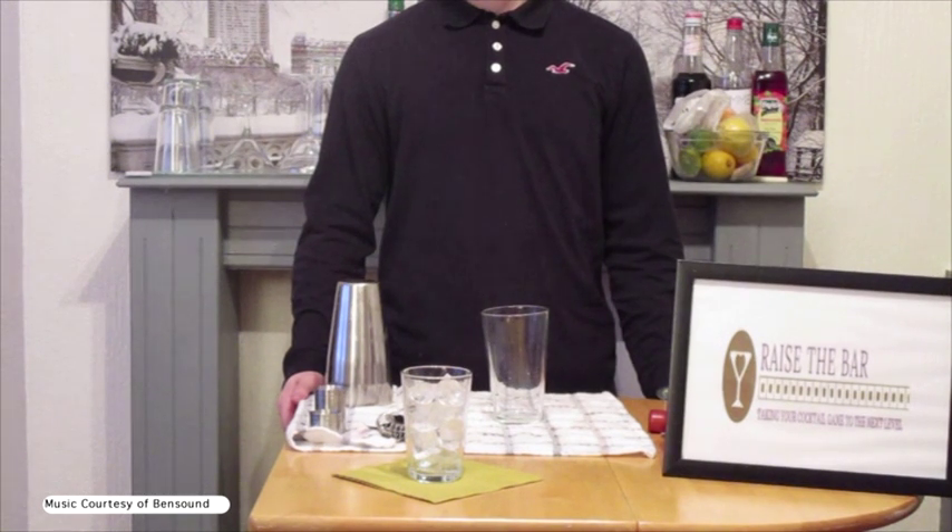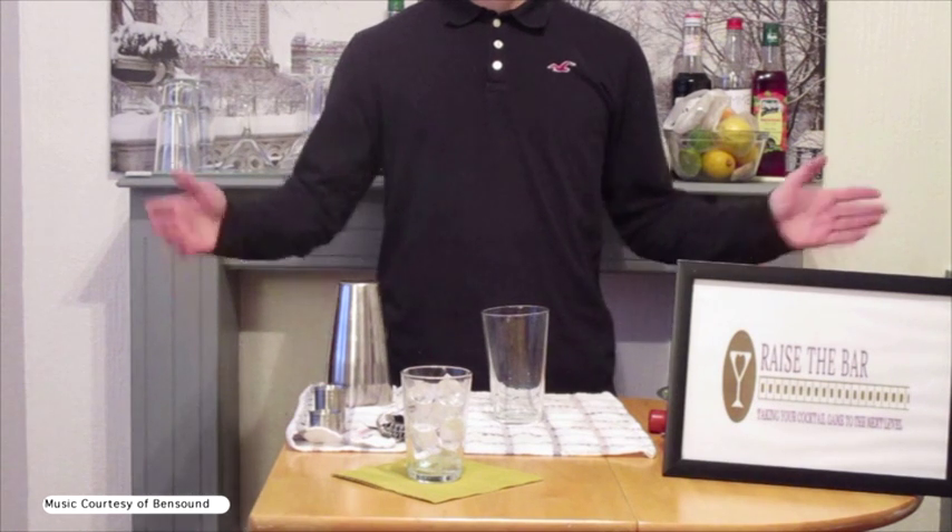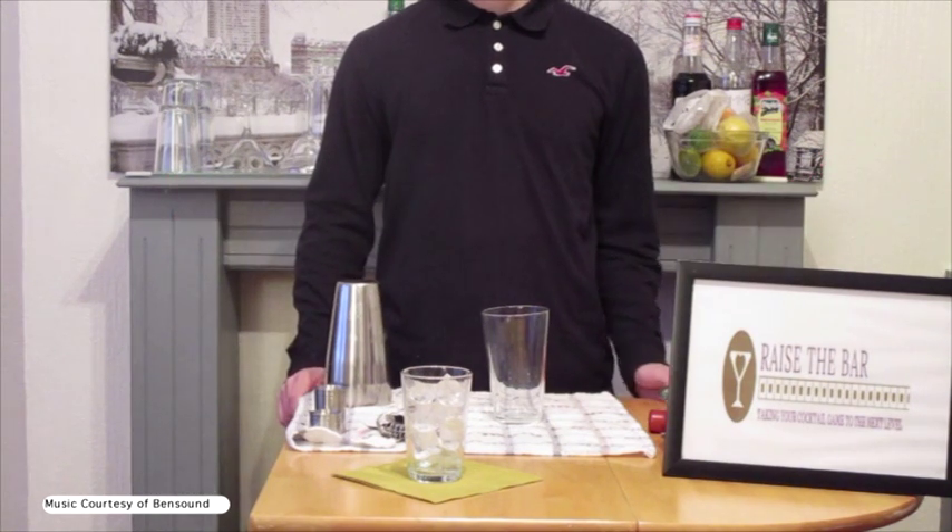Hello and welcome to Raise the Bar, where we're taking your cocktail game to the next level. In this tutorial, we'll be making a blueberry basil vodka gimlet.